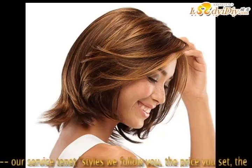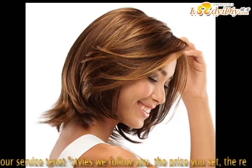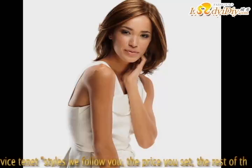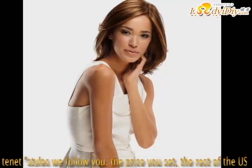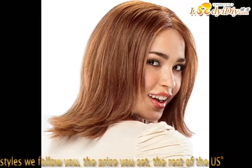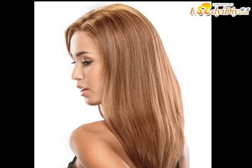Style one: natural roll. The modeling focus is fluffy, natural, full of texture and shine. Build method: after washing hair, towel dry and evenly coat hair care products on semi-dry hair. Look down, stroke the hair to the front along with a wide-tooth comb, then use the hair dryer. Wind speed should not be too high, and temperature should not be too high, otherwise hair will be frizzy.